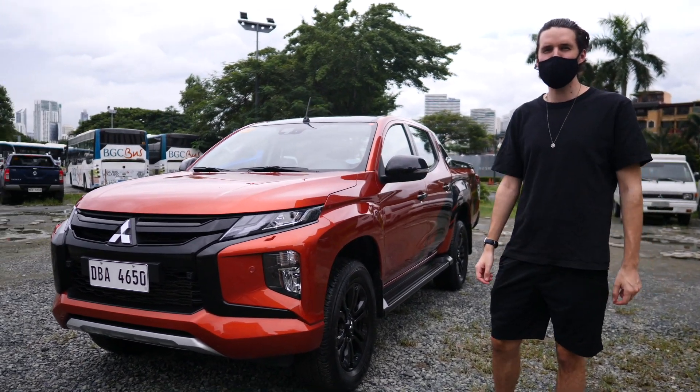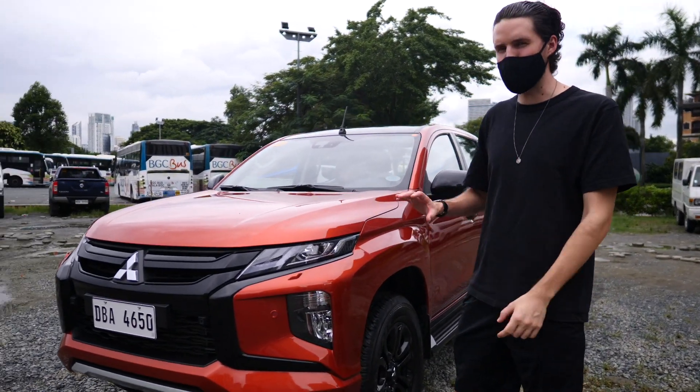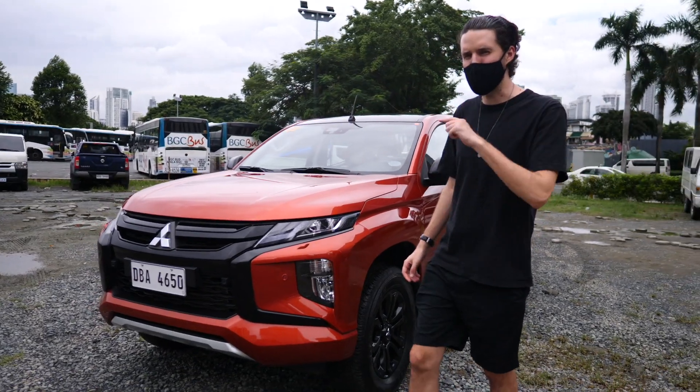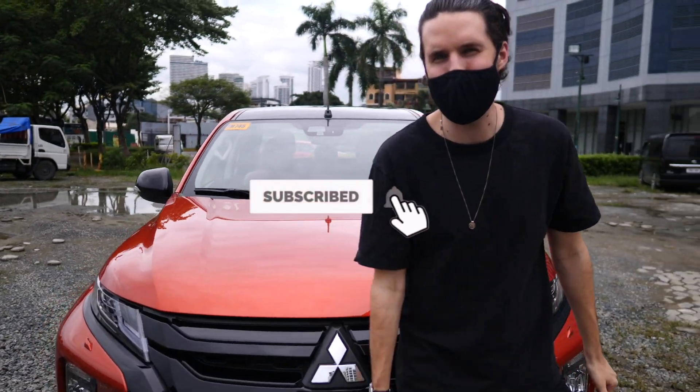This is the new Mitsubishi Strada Athlete, the current 4x4 pickup truck in the Mitsubishi range. We're going to have a look around the car, take it for a drive, and let you know what we think. If you're new to the channel, please hit that subscribe button and give this video a thumbs up if you enjoy it.